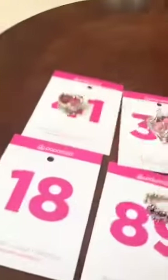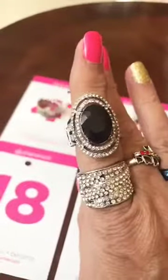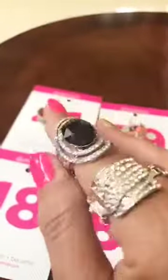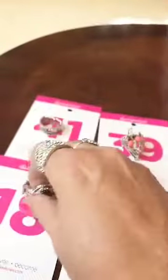Last but not least, number 18 is your black stone with your clear crystal stones around it. It has a thicker back — this is a bigger ring. Number 18, really pretty.